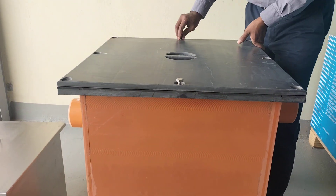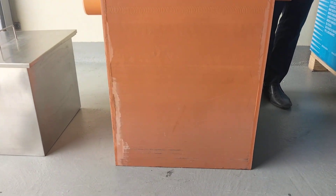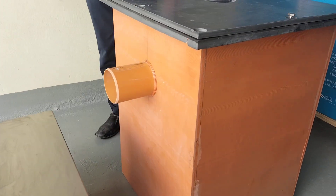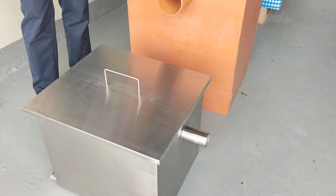We also manufacture oil interceptors in the same sizes and specifications. These are used to purify and separate diesel, petroleum oil, and grease from water.